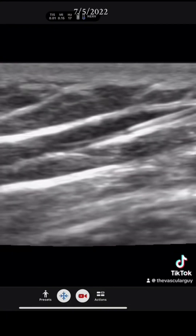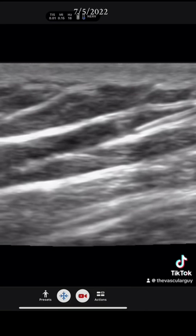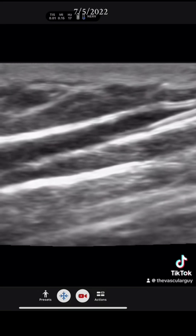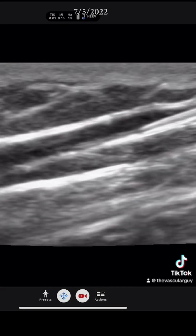Here I'm flushing very gently, very slowly, and you can see the saline coming out of the catheter. With this slow flush, slow push, you can see very little disturbance in the vein.